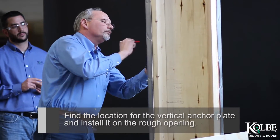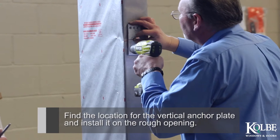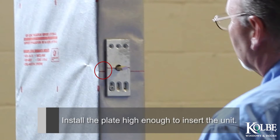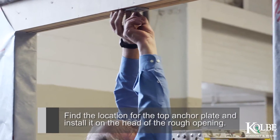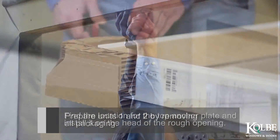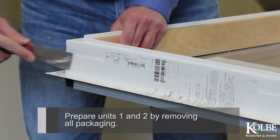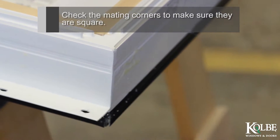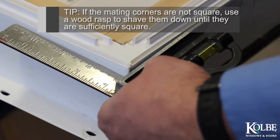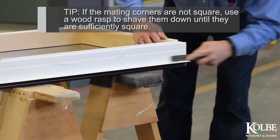Find the location of the vertical anchor plate and install it on the rough opening. Install the plate high enough to insert the unit. Find a location for the top anchor plate and install it on the head of the rough opening. Prepare Units 1 and 2 by removing all packaging. Check the mating corners to make sure they are square. Tip: If the mating corners are not square, use a wood rasp to shave them down until they are sufficiently square.